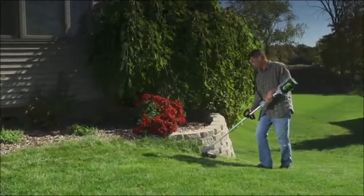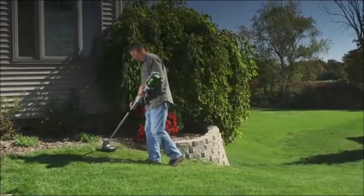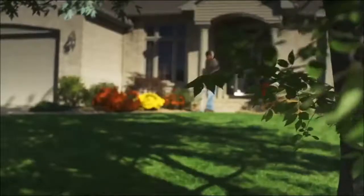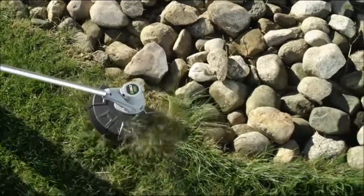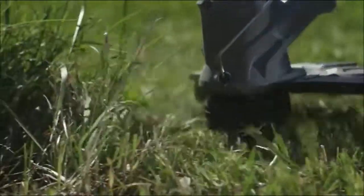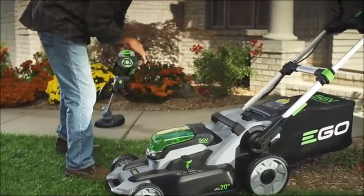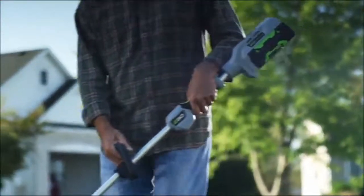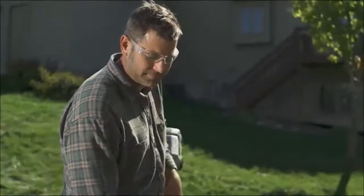The Ego 56-volt Power Plus String Trimmer was designed to tame even the most aggressive brush. It's equipped with a pro-level 12-inch dual line. The aluminum straight shaft gives you all the reach you need to comfortably work. A bump feed line quickly extends to clean up edges, cut through weeds, or blaze a path through a field. Effortlessly switch the battery between tools so you never have to stop what you're doing. 56 volts of lithium-ion power and up to one hour of run time on a single charge give this trimmer all of the strength and longevity you need to get your work done.